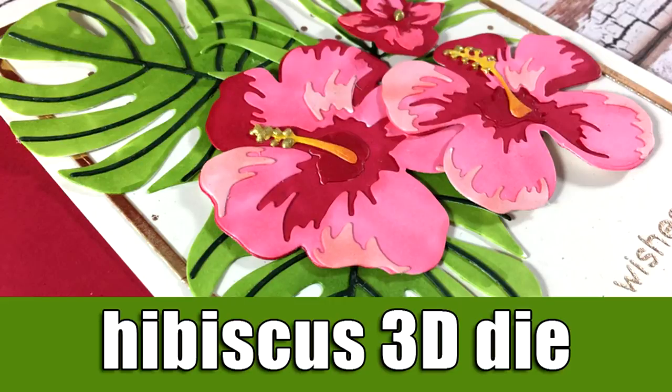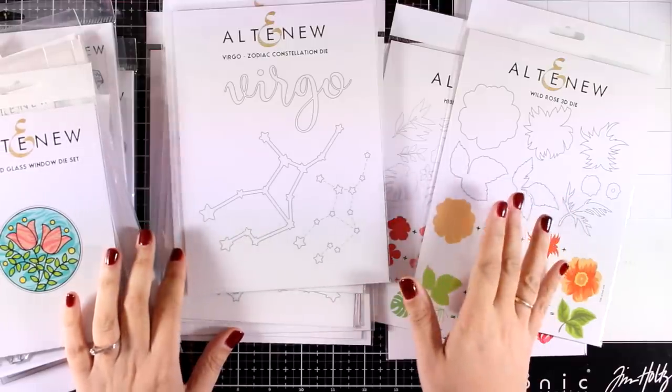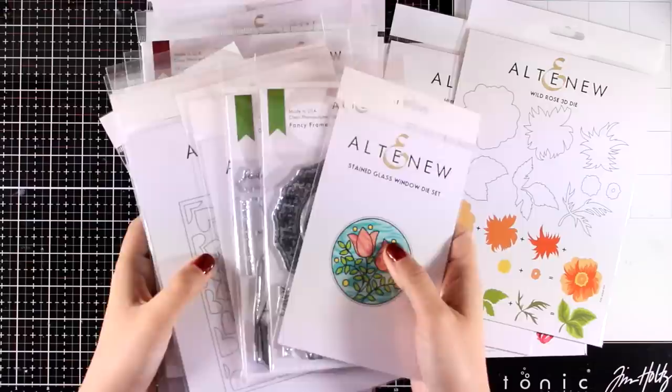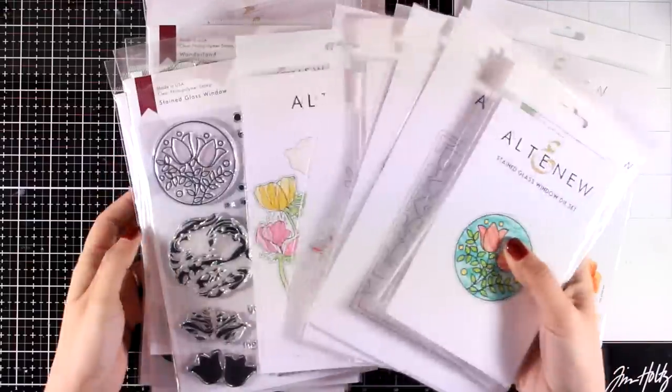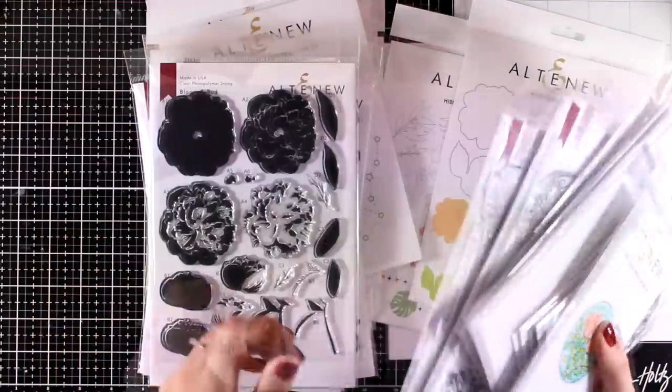Hi everyone, it's Vicky here with a card project today. Today is actually the release of stamps, stencils, and dies by Altenew, and they have done an amazing job just like every month. This is actually part of a blog hop — there are lots of giveaways, so make sure to visit my blog for all the info.